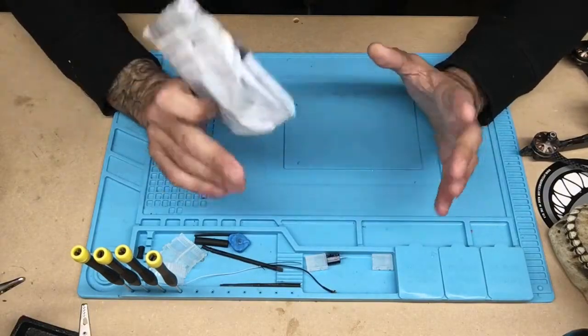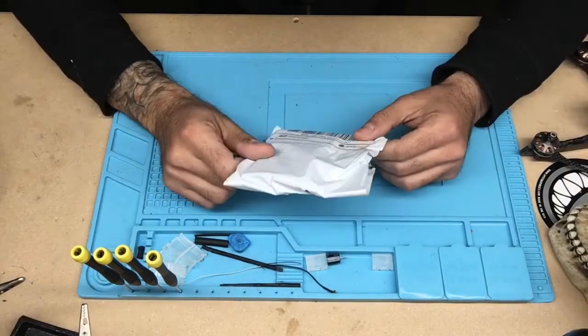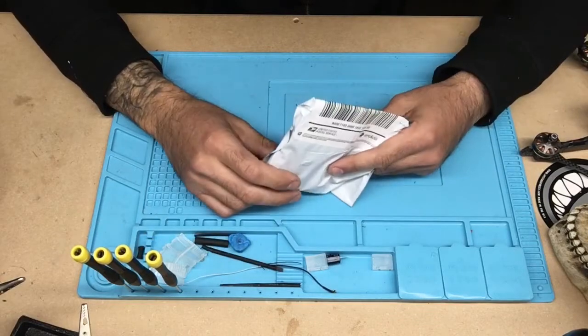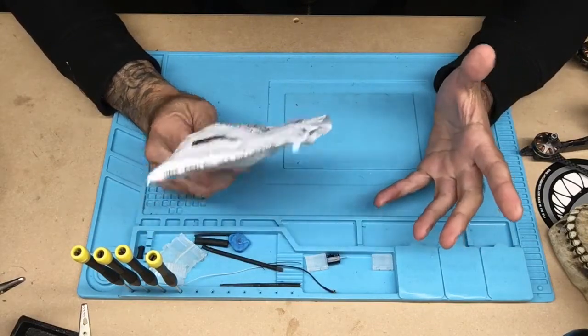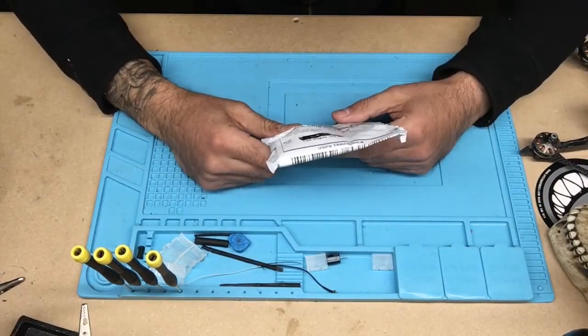Alright guys, welcome back to the channel. This is Wreck-It with Wreck-It FPV. If you're new to the channel, thank you for stopping by. It's very much just a beginner-based channel with some beginner-based reviews, and if you enjoy them, thank you. Give me a thumbs-up, like, hit the bell, subscribe.